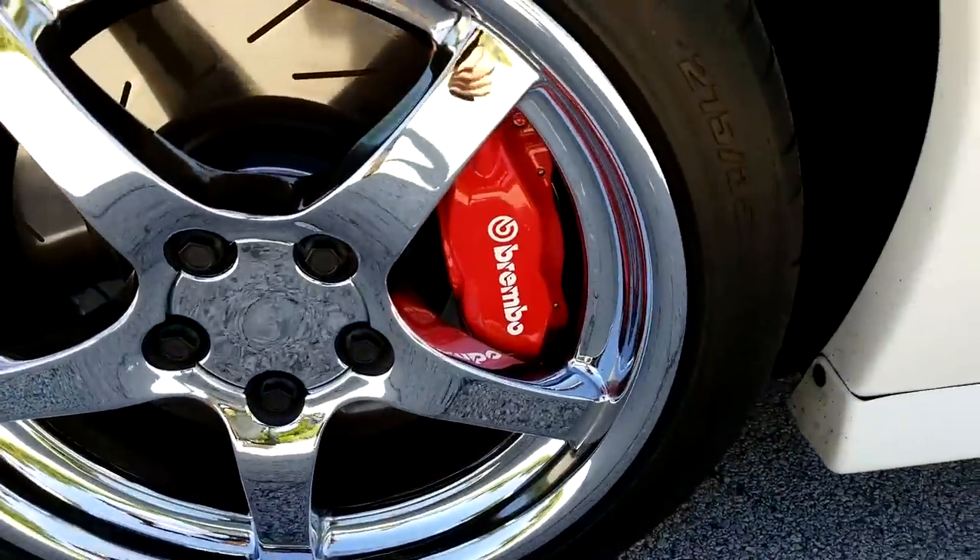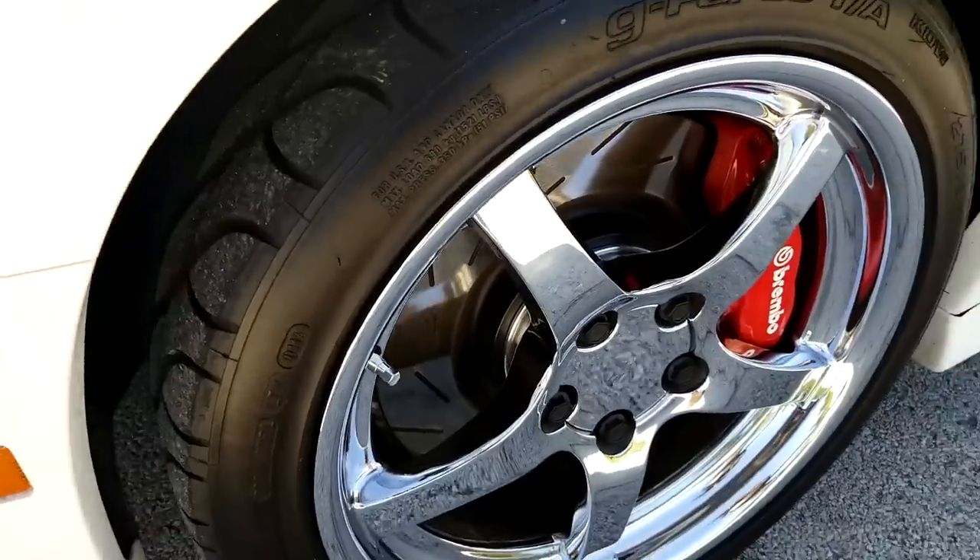The rear end on Will's car is a Strange S60 — basically a Dana 60, very strong. I'm running a Mosher 9-inch, which most guys consider very comparable. Will has a 3.54 True Track in it and I'm running a 3.25.